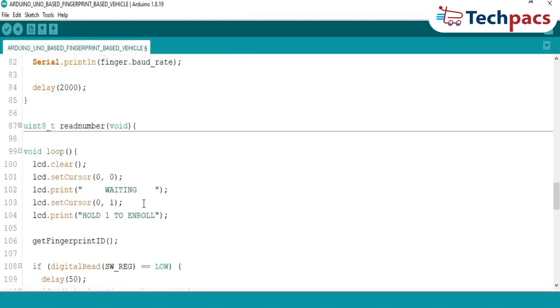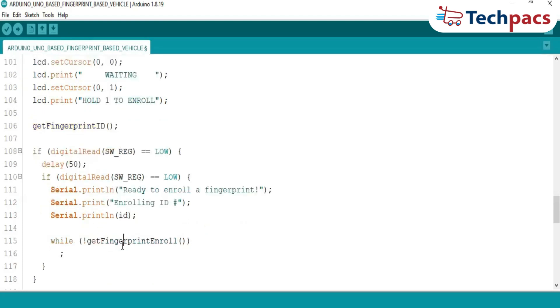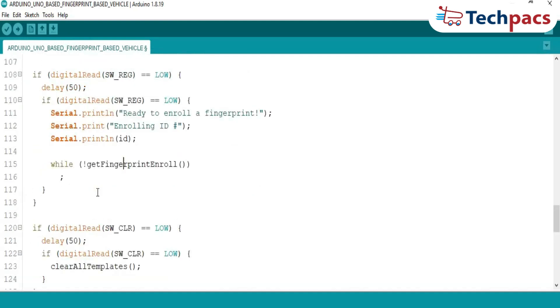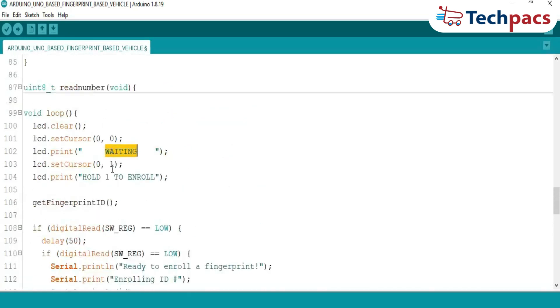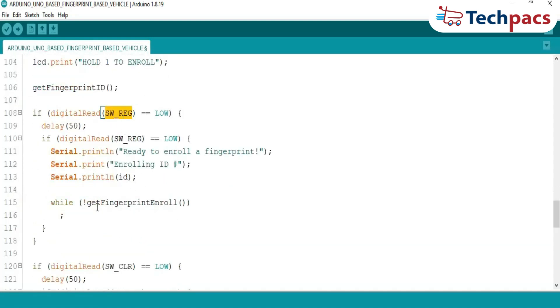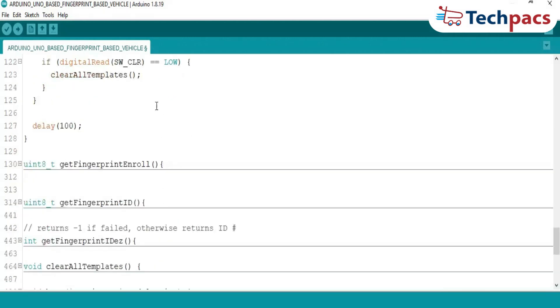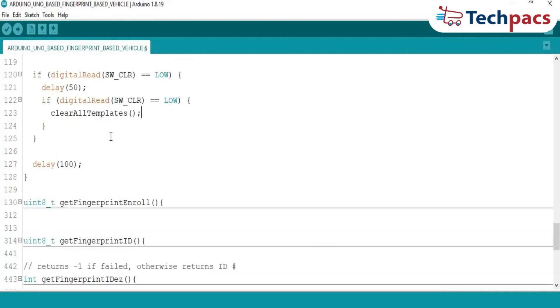The loop function is where the magic happens, continuously listening for fingerprint matches, enrollment requests, and data clearing commands. It displays a waiting message on the LCD until a valid action occurs. Enroll mode is triggered with the enroll button, starting the process of registering a fingerprint with a unique ID. The clear data button erases all stored fingerprints to reset the system. Continuous monitoring and dynamic response ensure the system is always ready.